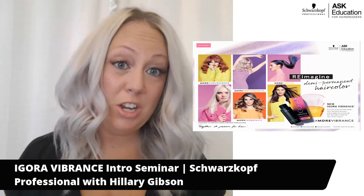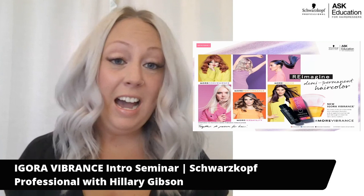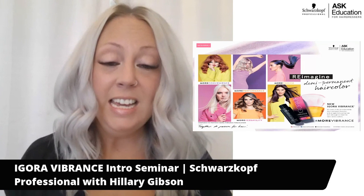Hi everyone! My name is Hilary Gibson. I'm one of the Regional Education Managers with Schwarzkopf Professional USA. I am so incredibly excited to be here today to share with you Igora Vibrance.